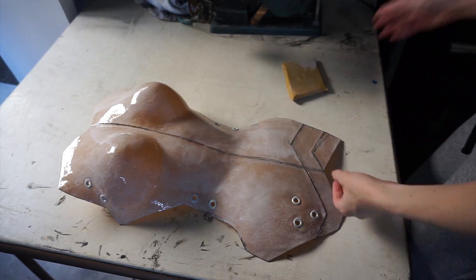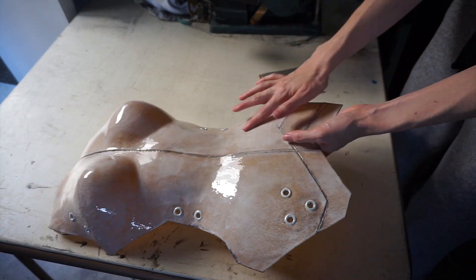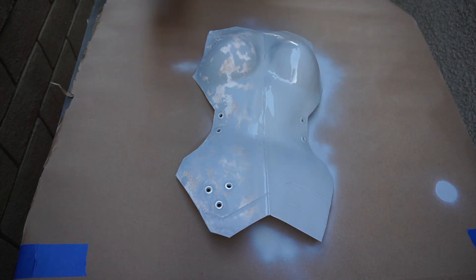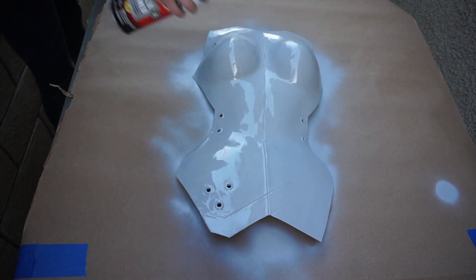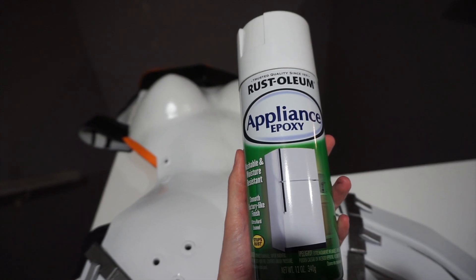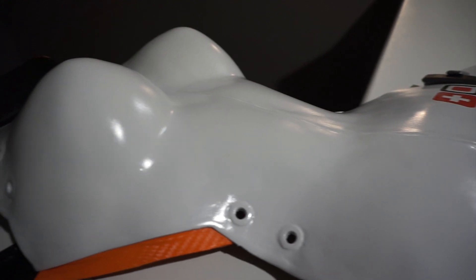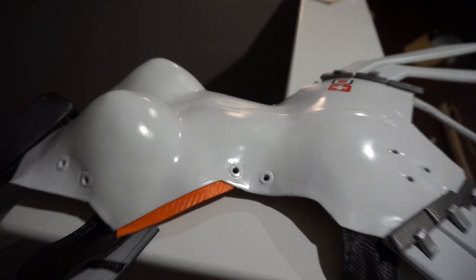Next, sand, prime, and repeat until you're happy with the texture of your breastplate. I painted my finished piece with Rust-Oleum's Appliance Epoxy in white. This paint takes 24 hours to cure depending on the weather, but its filling properties make it well worth the wait. I highly recommend it if you're also making a Mercy costume.